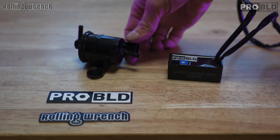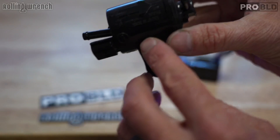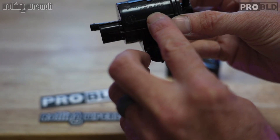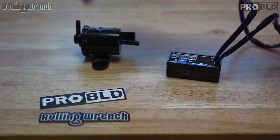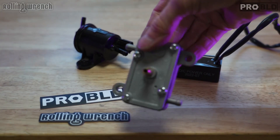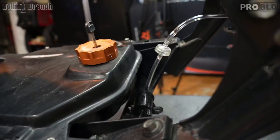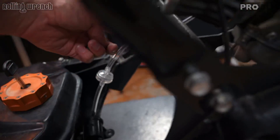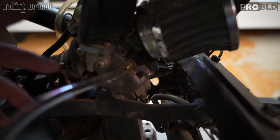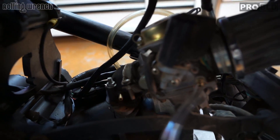You definitely don't want to buy an electric fuel pump from Amazon or eBay that's not original Honda. On here it says 'Made in Japan' — if it doesn't say 'Made in Japan,' don't buy that fuel pump. You need a Honda electric fuel pump, otherwise you'll be in the same boat. I just hooked up the OEM fuel pump. I've got the fuel line coming from the bottom of the gas tank into the OEM fuel pump, and the OEM fuel pump has the hose going up into the carburetor inlet nipple. There's no vacuum leak.